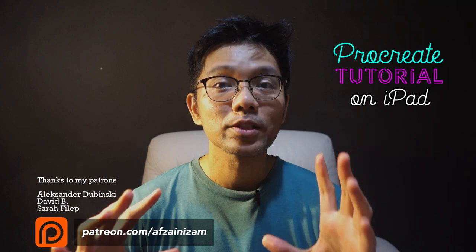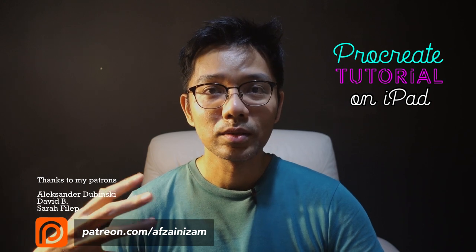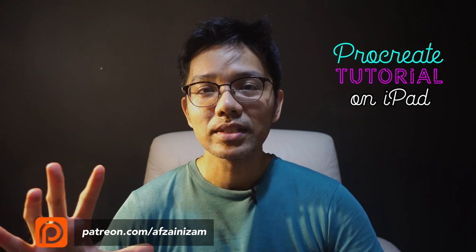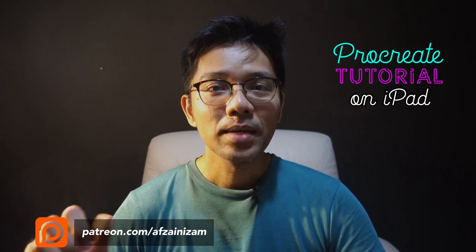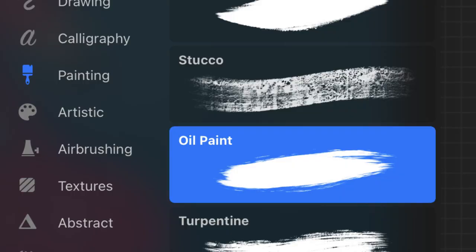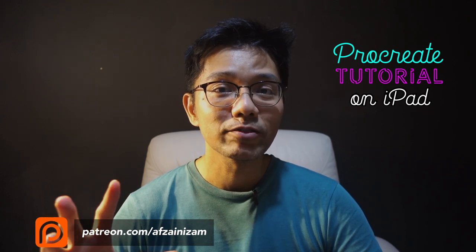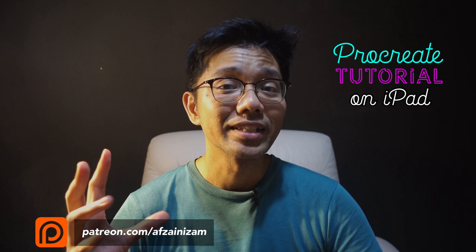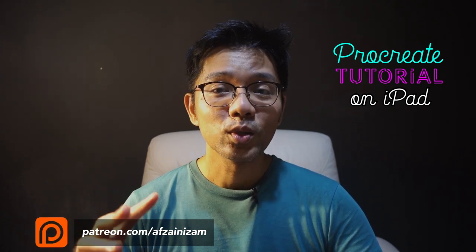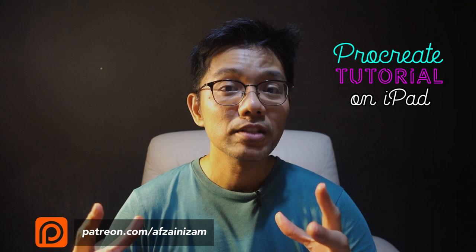I've been searching for a very good digital medium to replicate oil painting, but it seems very difficult to achieve in a natural way. Procreate has a brush called oil paint, and I tried it and forced myself to get used to it and love it, but I just can't — it feels so unnatural. So what I did was find an alternative called the Leatherwood brush.